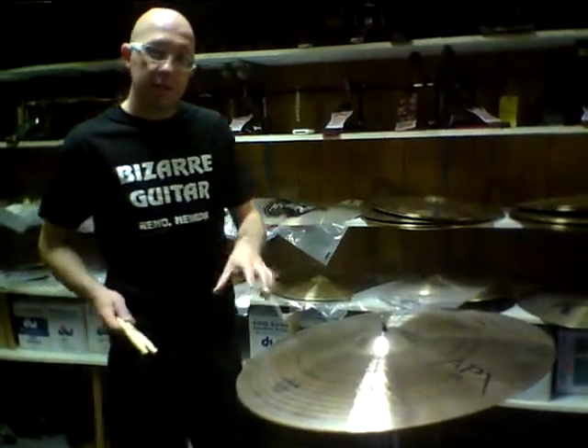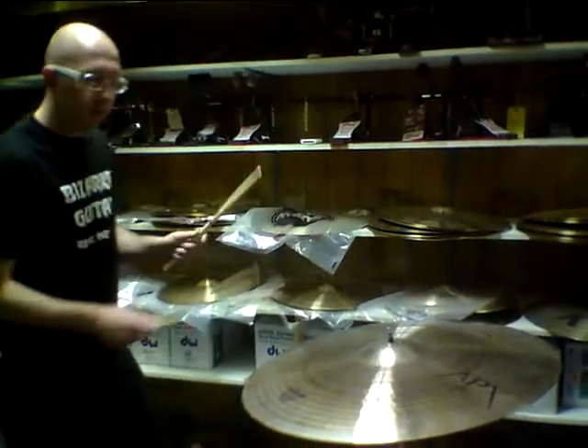We sell this for a $250 street price to you. So here we go, I'm going to hit this thing a little bit.